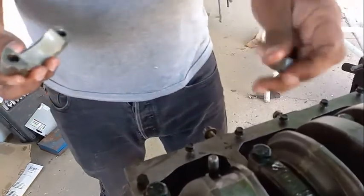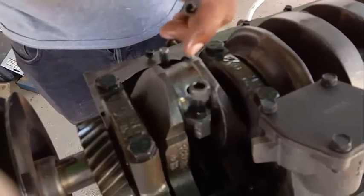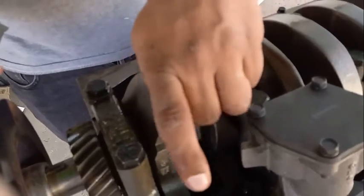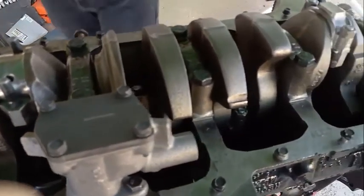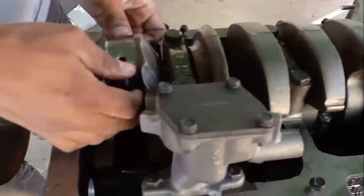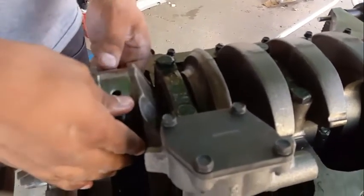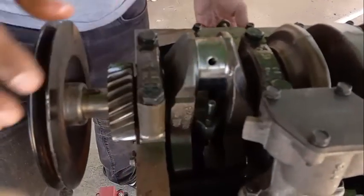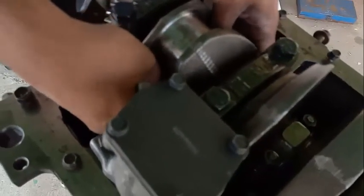Once you remove this, make sure to keep track of where the nuts go — it's a good idea. Put it right here. Now you get to press the piston in. Hopefully you'll have luck, and if it's a good motor, you're not going to have any issues removing the pistons. Be careful on that end.